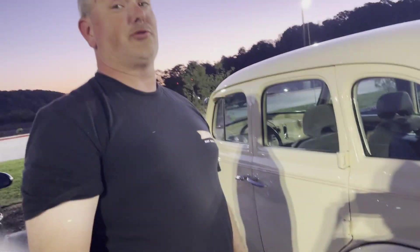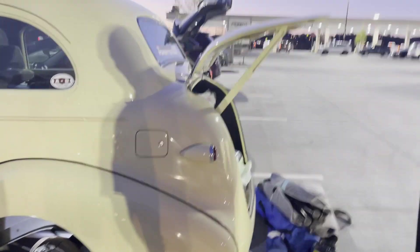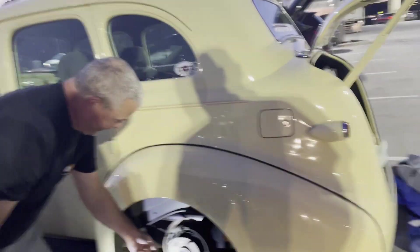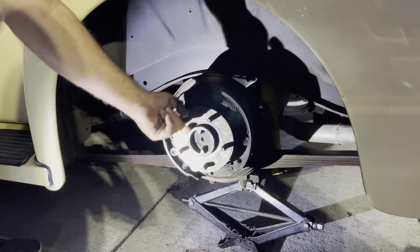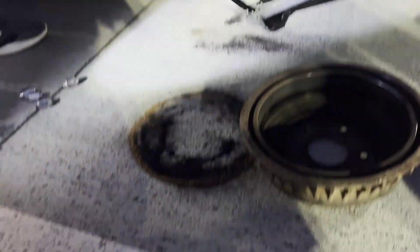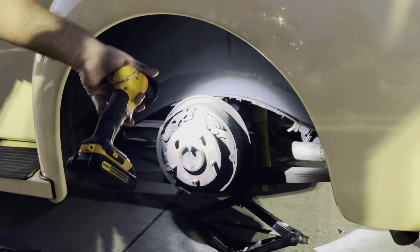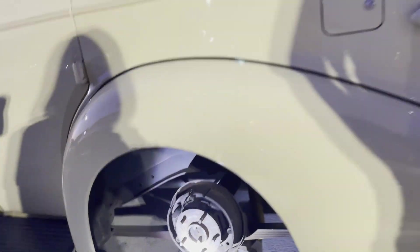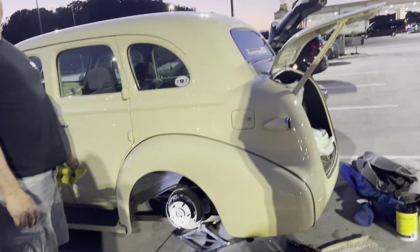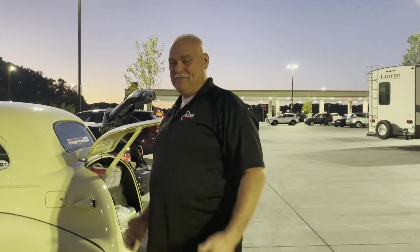We have good friends show up and help us out. Thank goodness we have good friends in a lot of places. Our buddy Matt came. I'm pretty sure the wheel bearing's done. Look at the pile. And from the heat, the wheel cylinder exploded. Now we wait on the tow truck. Thank you, Matt. We appreciate you so much.